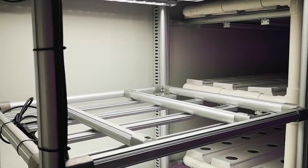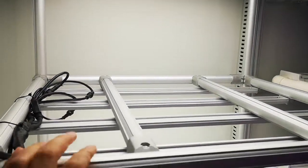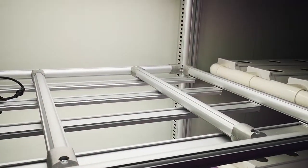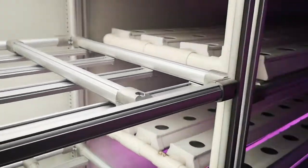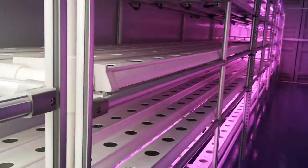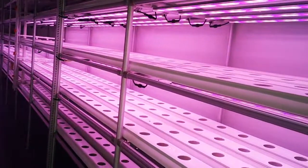This rack is for breeding, for seeding — one, two, three — three layers. There will be a water tank on the bottom. And this is the growing bench.